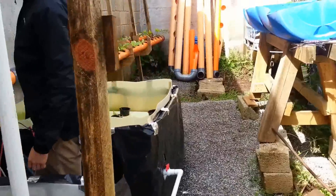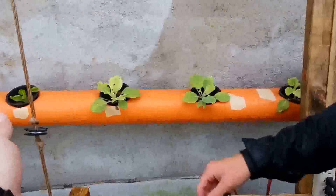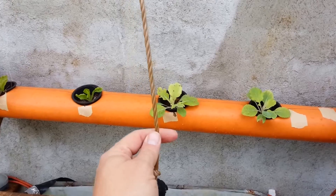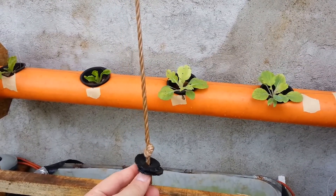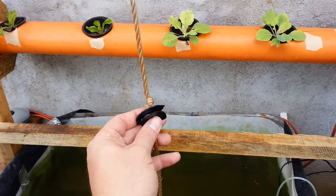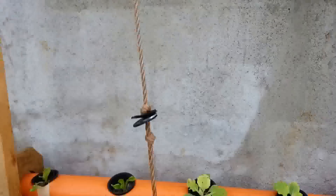Basically what we did is we got a rope — this is actually the second kind we used. The first was nylon and it was way too stretchy, so it didn't work well. We went to polypropylene rope, which works great. We cut these little rubber washers and put a metal washer in between just to stiffen it up, then another rubber washer on the other side and another knot.